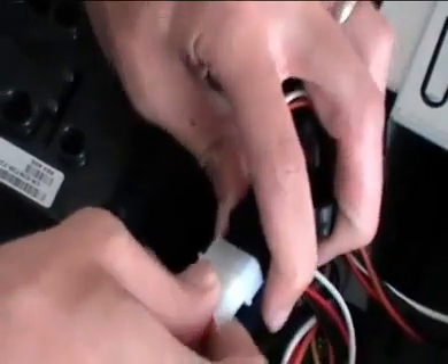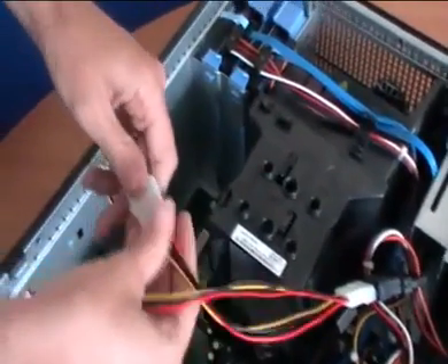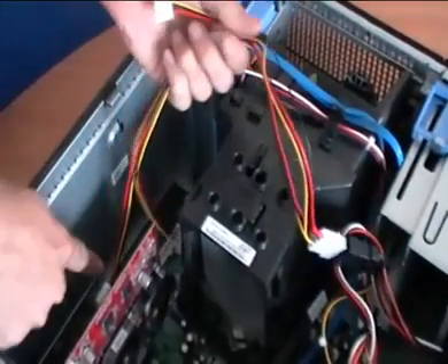Put this into the back of the SATA connector, and the next one into there, and into the card.